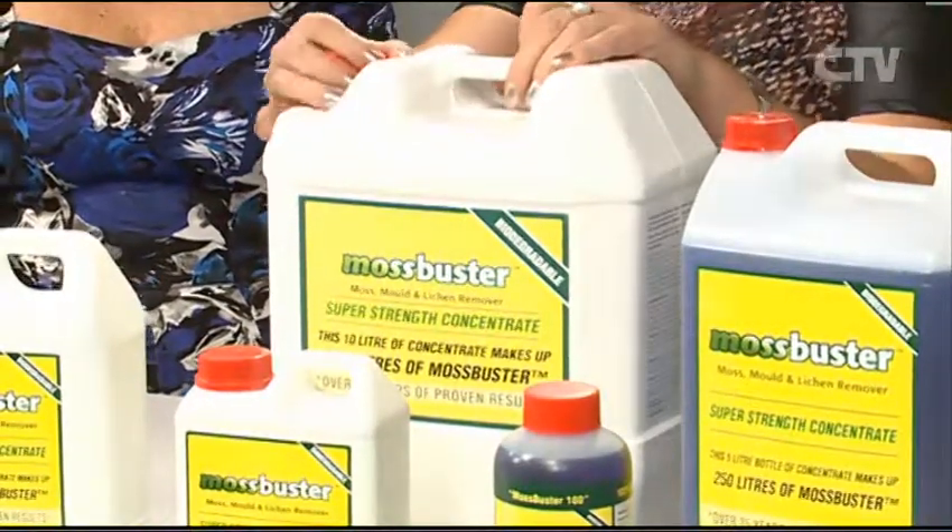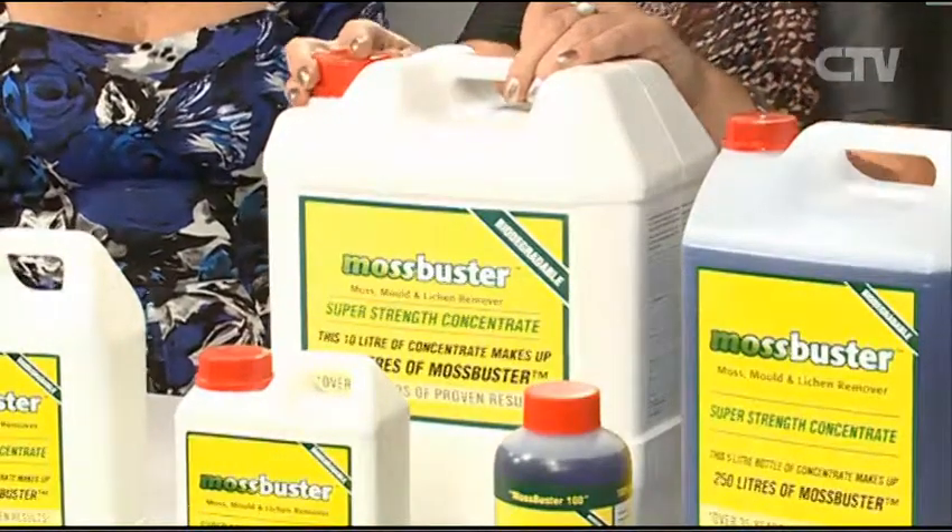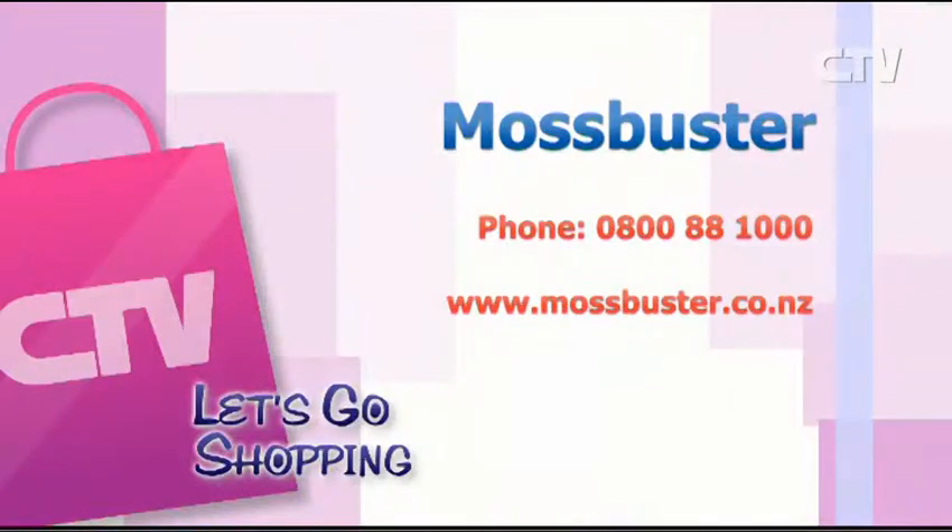To find out what's best to use to distribute it, just phone their 0800 number or check out their website. You can also buy it online. The number is 0800 888 1000 or mossbusters.co.nz.